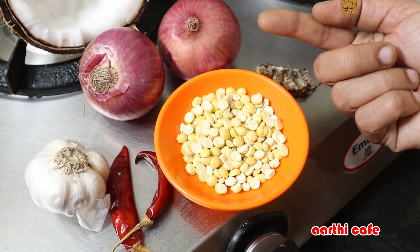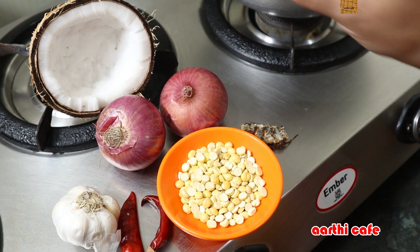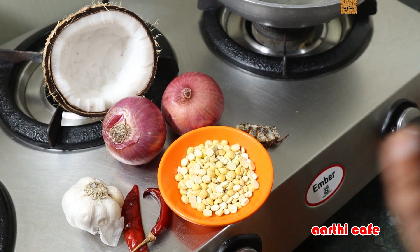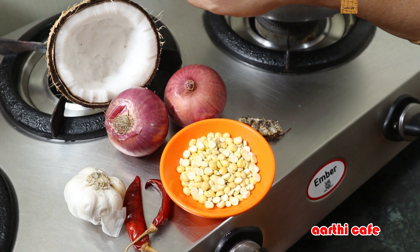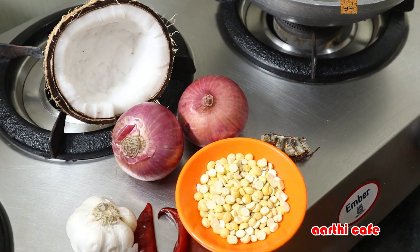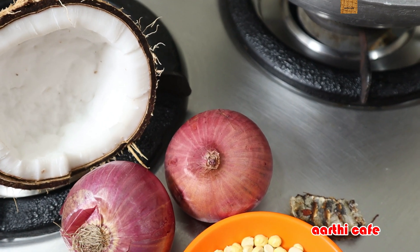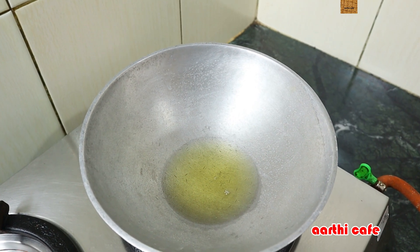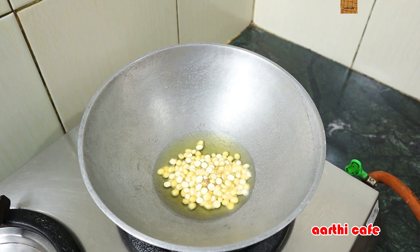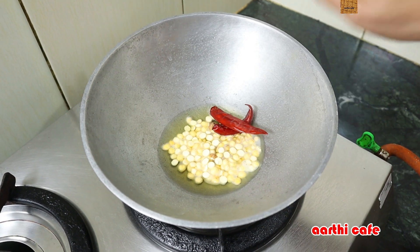Put 1 teaspoon of the sauce in the pot and paste it on the top. Then we cut the sauce and put it in the pot and mix it in. Add 4 teaspoons to the pot and fry it for 1 teaspoon of the sauce.